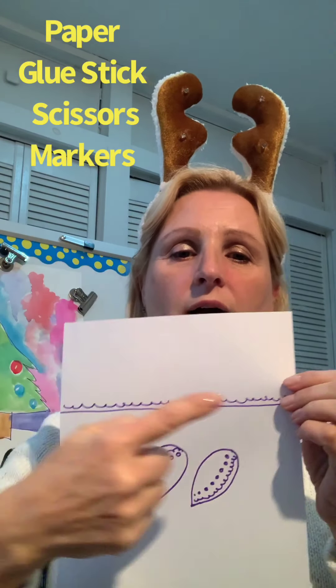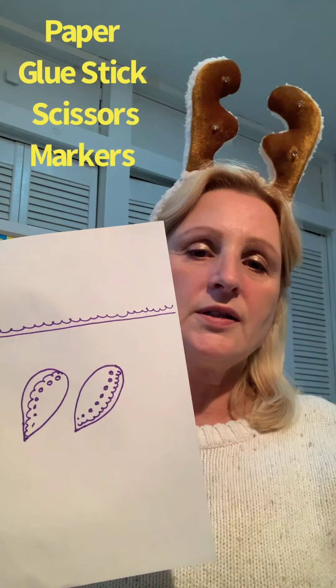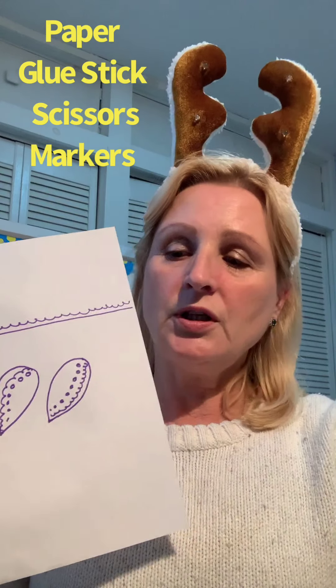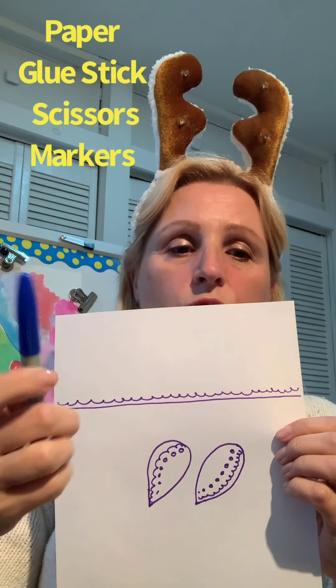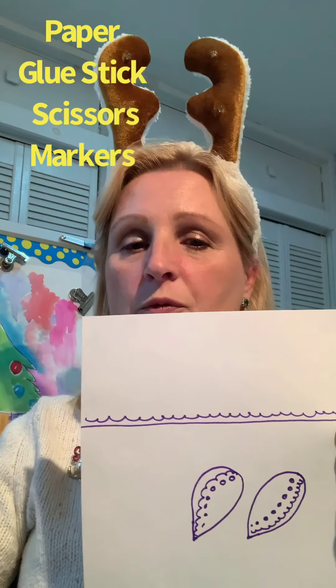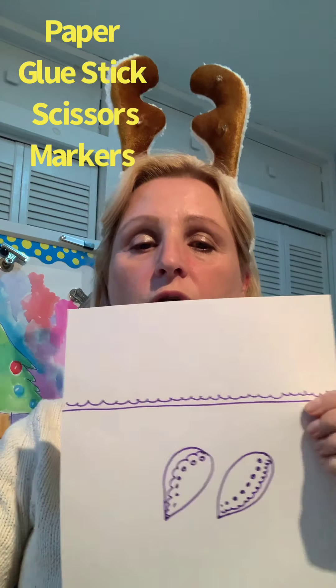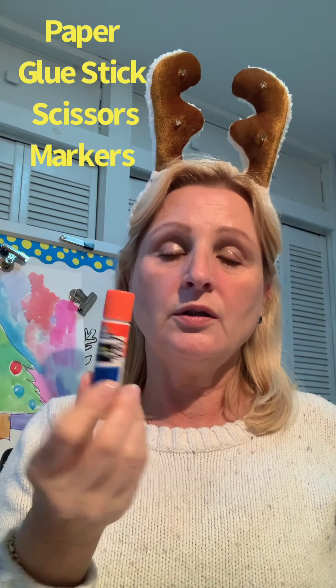Let me show you what you need. You will need a piece of regular white paper — you can make a line here that will be the body for your angel — and two wings. That's it. You will need a marker; you don't have to have a black marker, you can use blue, purple, or red, that's up to you. You can use any ruler or any paper, and you will also need a glue stick and scissors.